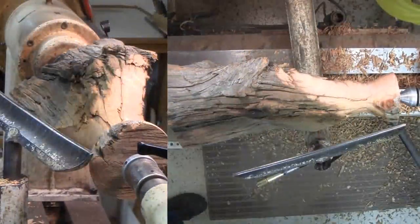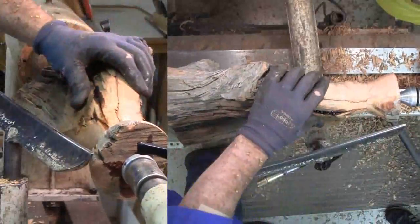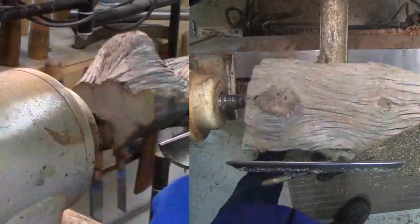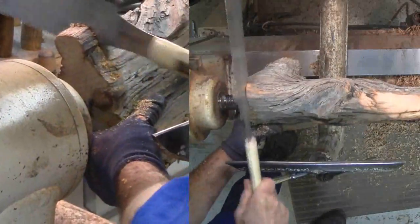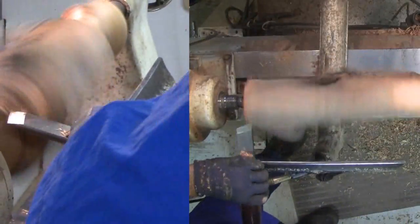Some different sounds alert Russ to some loose wood, so he stops and anchors it down with more CA glue. With the neck partially formed, Russ needs to drill the hole at the top of the vase. But as usual, that is easier said than done.